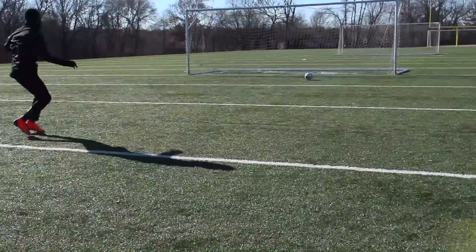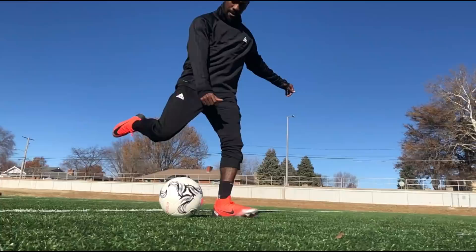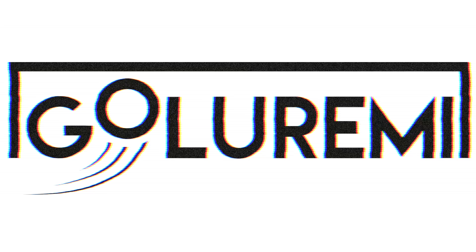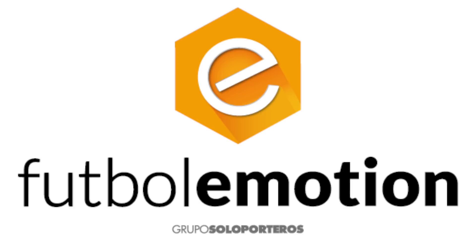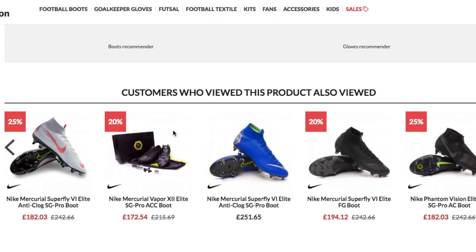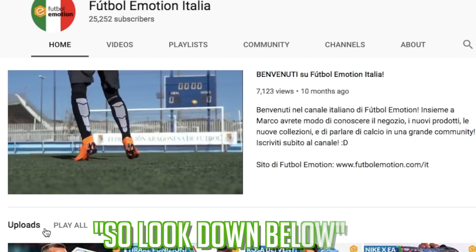We've partnered up with Football Emotion for today's video and they have an insane amount of boots and gear that you can choose from. They ship all around the world, so make sure to check out their website where you can even match boots with some of your favorite football stars. Check them out on YouTube — they have channels in Spanish and also in Italian. Links in the description box below, click the link and enjoy. Now let's hit up some moves.